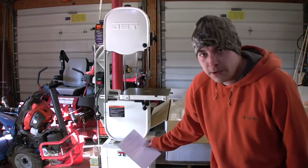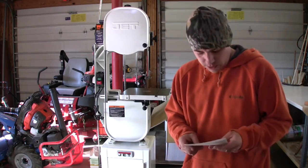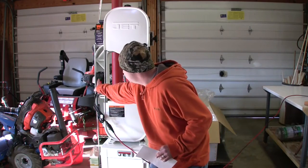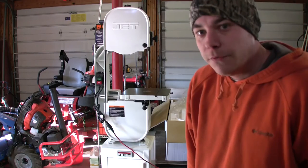I put it together, set it up, and I've run it. I have not cut anything with it yet. Let me show you how it sounds — extremely quiet, very well balanced.